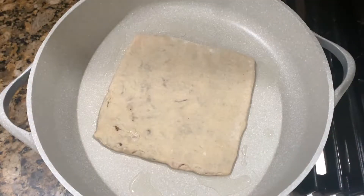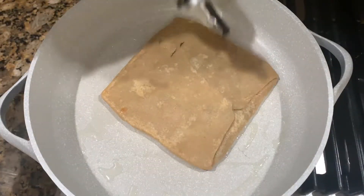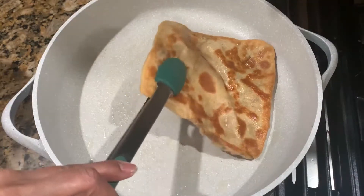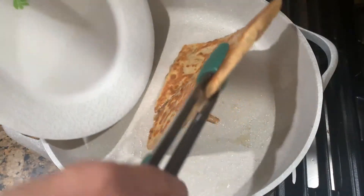Then we will fry it. Just cut it in half — it will taste crispy. Add to the frying oil and cook until they are fried and crispy. We need to remove it.